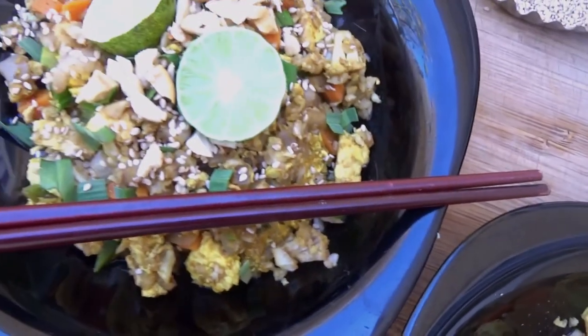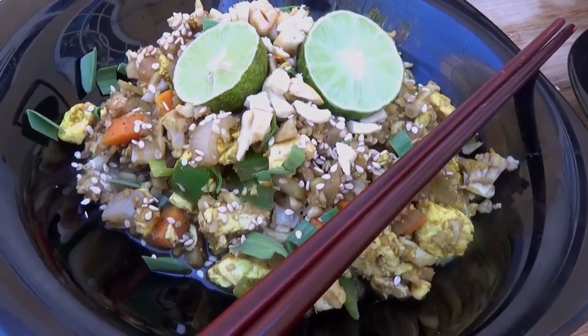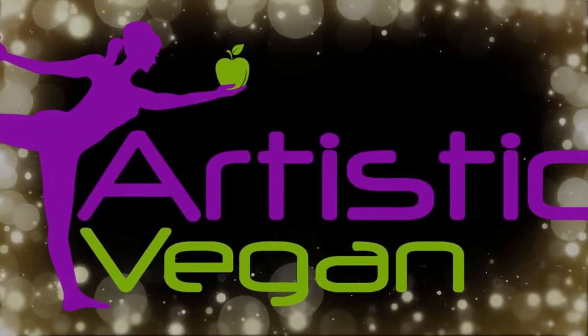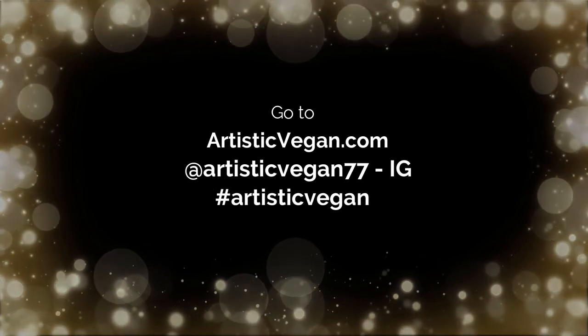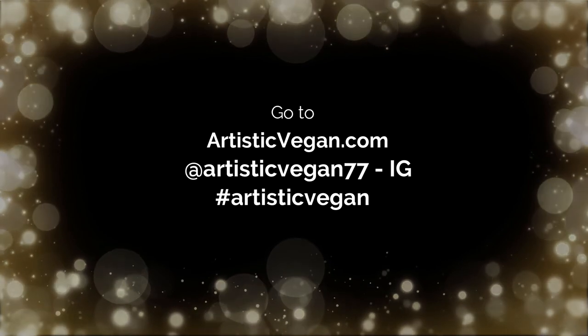But before I give you too many options, I'll let you go. Thank you so much for spending time with me. This has been Krista with artisticvegan.com. I know you're going to love it. You can get the full recipe at artisticvegan.com. I can't wait to see you next week — bye!